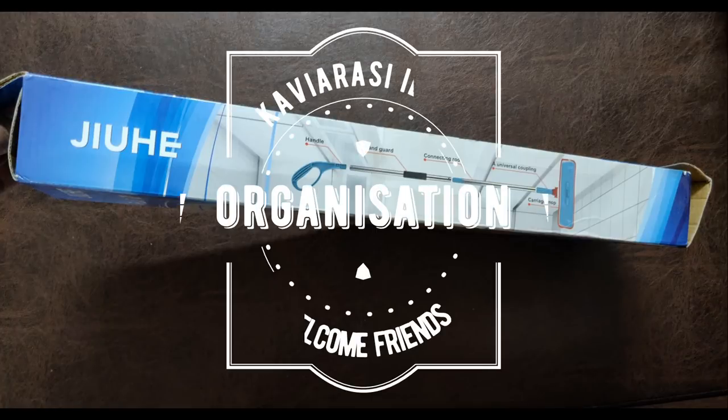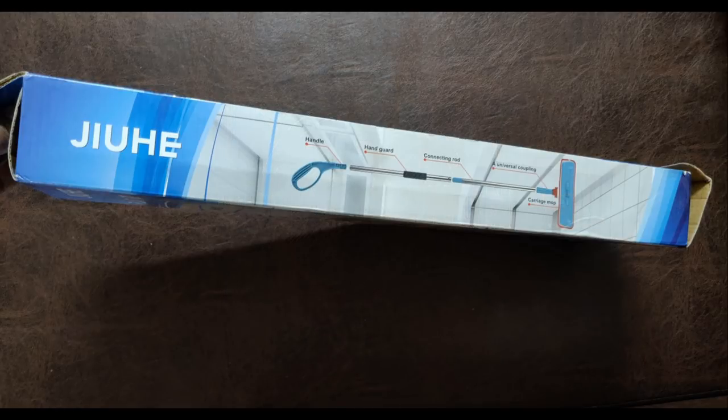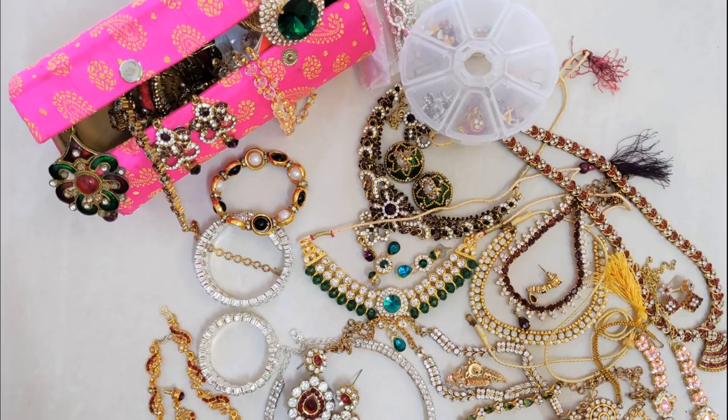Hi friends! How are you? This is the Accessories Organization Part 2. This is a normal mop mong box. We are going to organize all of these accessories in this box. I already posted a video about earrings in the description box. So earrings are organized, and now we are going to cut the necklace sets.